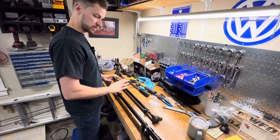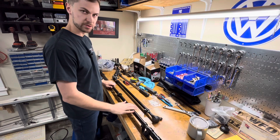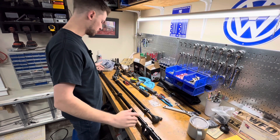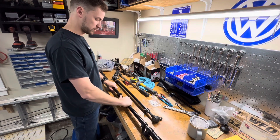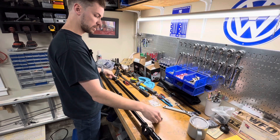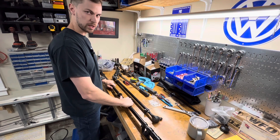We got the tie rod and the drag link all put back together, set to the original dimensions we measured - drag link is 31 and an eighth center to center, and the tie rod is 52 center to center. What we're going to do is get the tie rod in first so I can adjust my toe, and then we'll get the drag link in and set our steering wheel making sure it's centered. We'll get this tie rod over to the Jeep and get it installed.